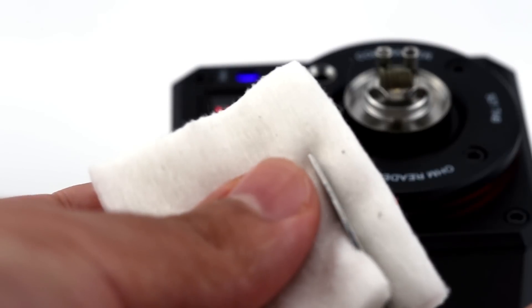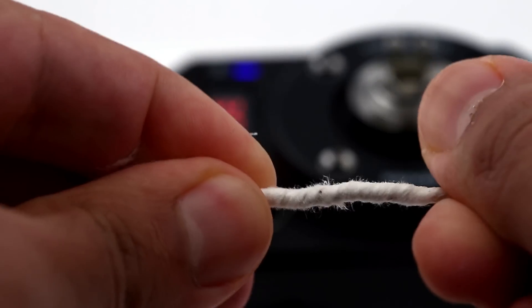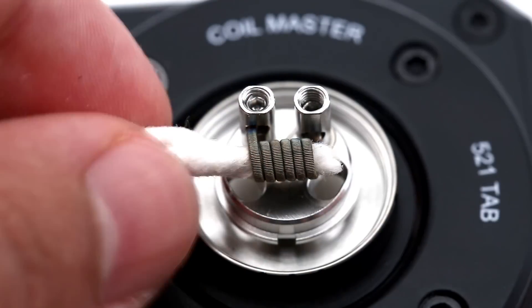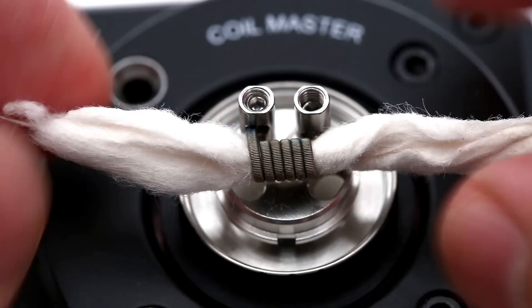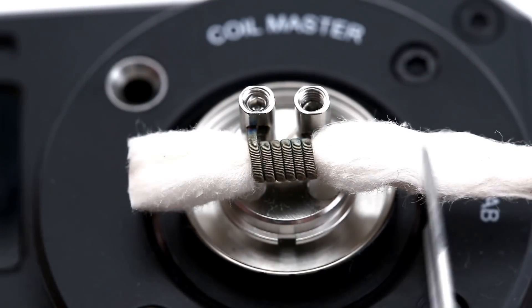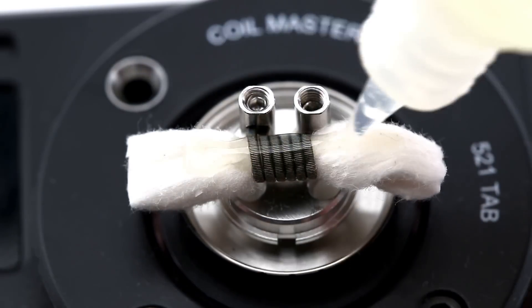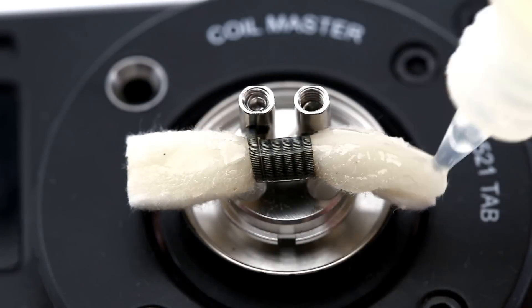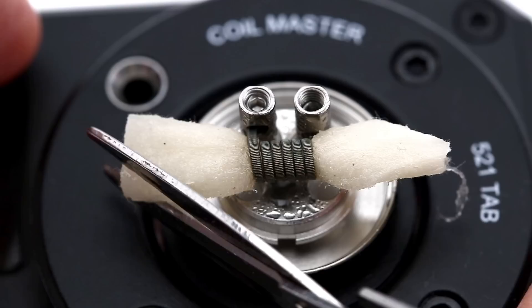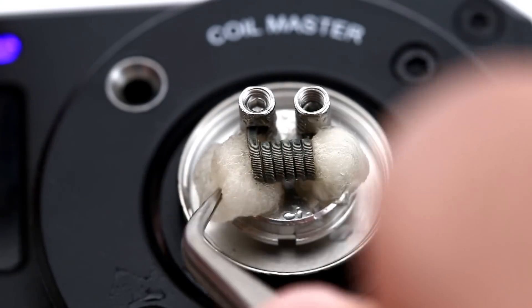For the wick, cut a piece of the organic cotton sheet that's about 5 millimeters in width. Twist up the cotton nice and tight, then pull the cotton through the coil, finding a nice snug spot that's not too tight or too loose. Cut the wicks, leaving some extra length on each side to work your way down. Add liquid to the wicks and let them absorb so they're easier to work with. Flatten the wicks with tweezers, then cut off the corners to make a pointed shape that will fit down into the wicking slots.